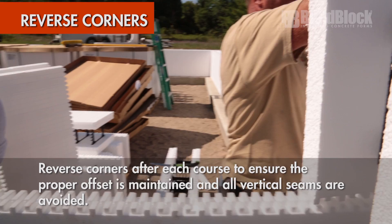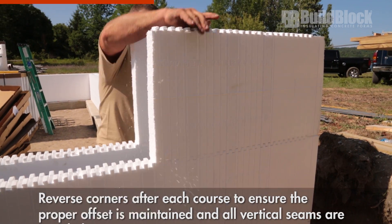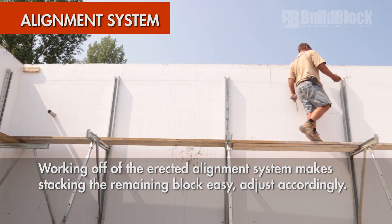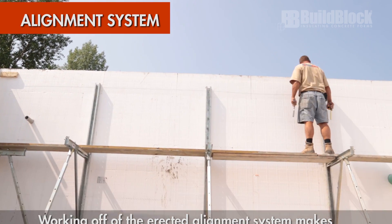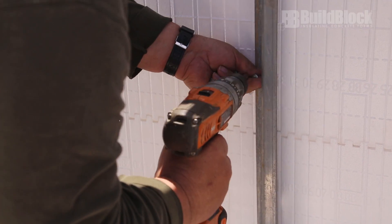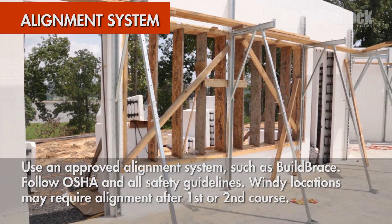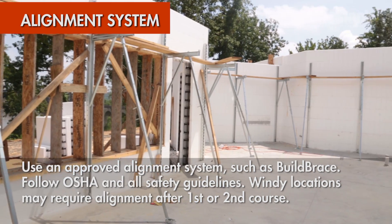Remember to reverse corners every course to create a staggered running bond to lock the wall together. Working off foot planks on the bracing system makes stacking the top of the wall easier. Make sure an OSHA-approved bracing system is used and all safety precautions are taken. Place bracing as specified and secure appropriately.